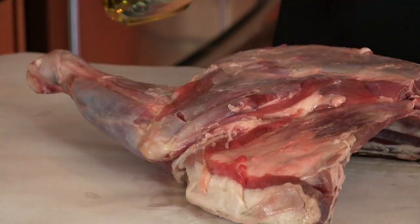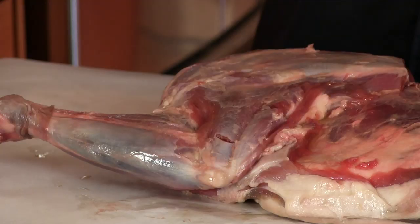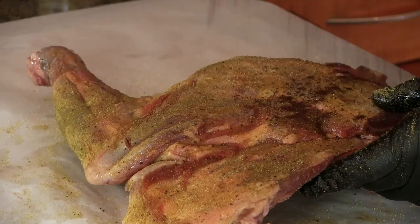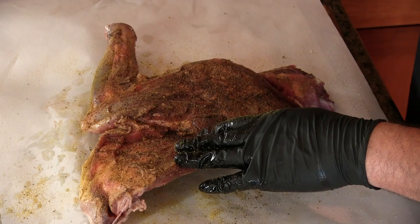First thing we're gonna do is hit it with some olive oil — front and back. Now we're gonna go ahead and season the meat. What I'm using is an adobo, but it's a white adobo. It's got some turmeric, pepper, and garlic. Give it a nice liberal sprinkling front and back. Now we're gonna hit this with some ancho chili powder and just a little paprika — again, front and back.